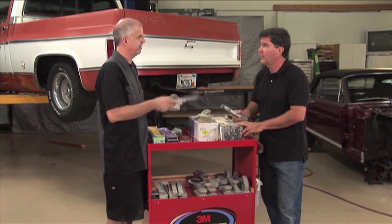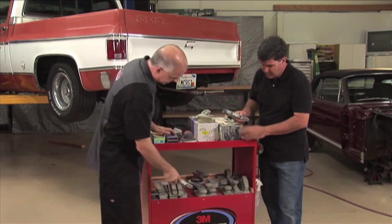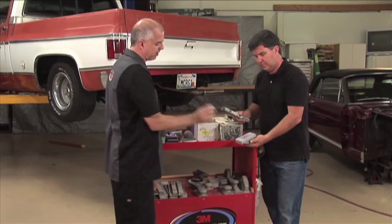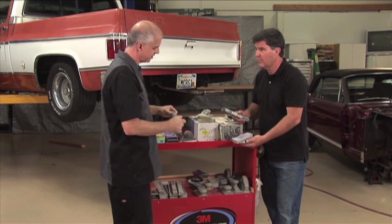Any remaining powdered black areas will be a low spot, so you have to keep blocking or reprime, whichever is necessary. And then you pick your block. There's a whole series of different blocks — short blocks for smaller areas, large blocks for larger areas, flexible blocks for when you're getting into curves and things like that.